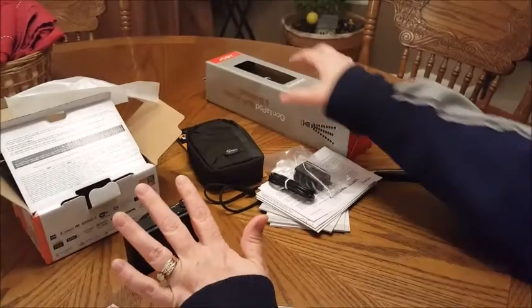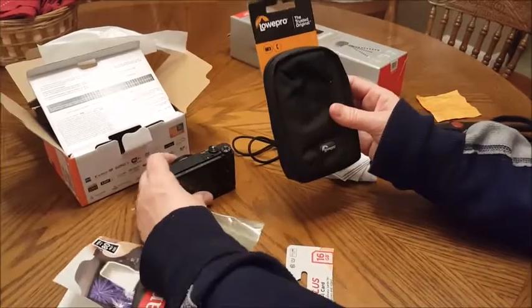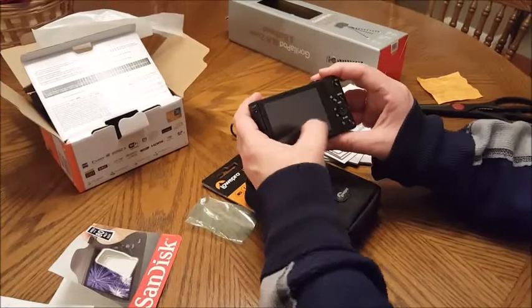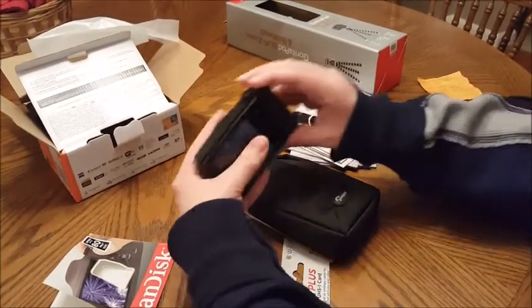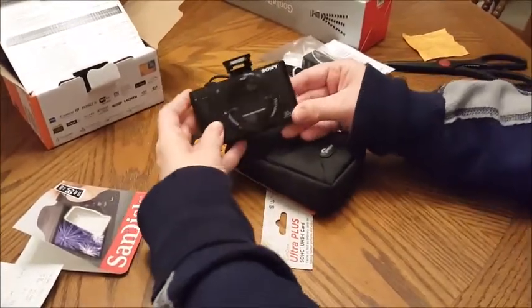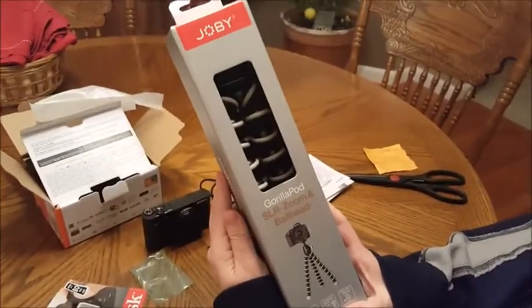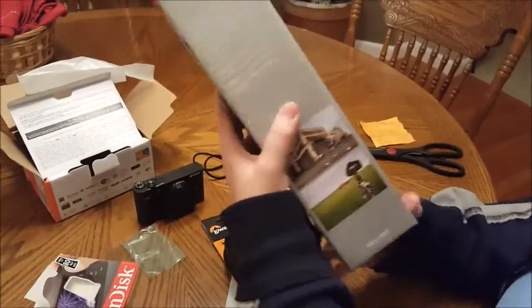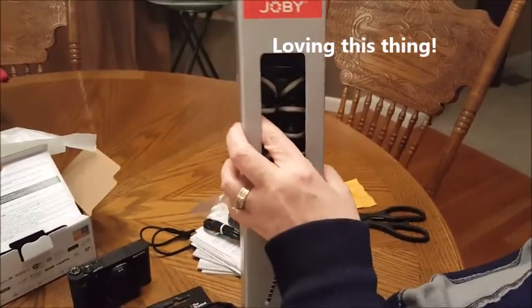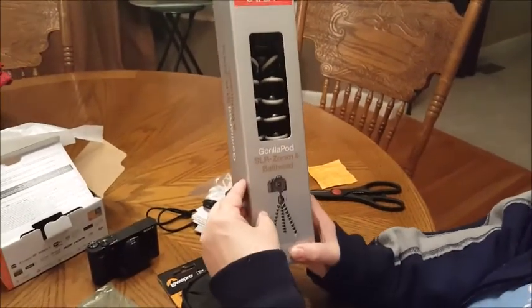They also threw in a case for the camera since it'll be going in my purse. The only thing I'm nervous about is the screen being on the back, but we'll see how that goes. It does have a flash. I also got the Joby GorillaPod — the bendable, movable tripod. Andrea was saying how you can hook this onto a shopping cart for laundry and cleaning videos.